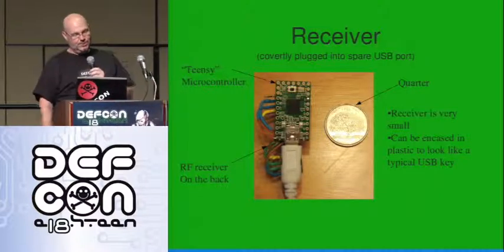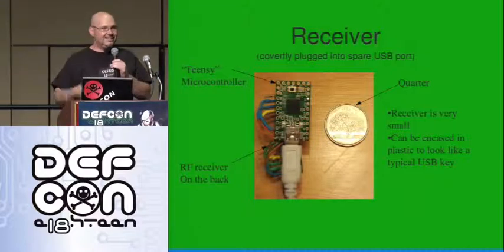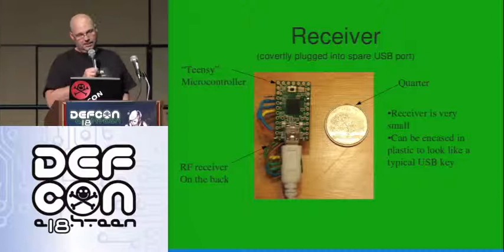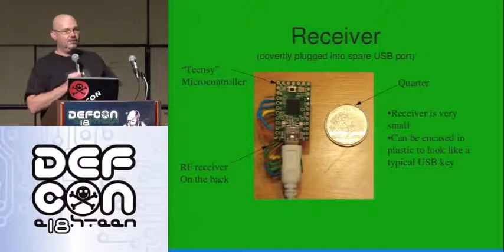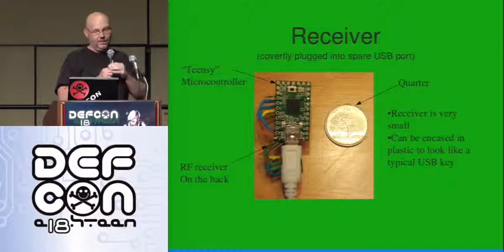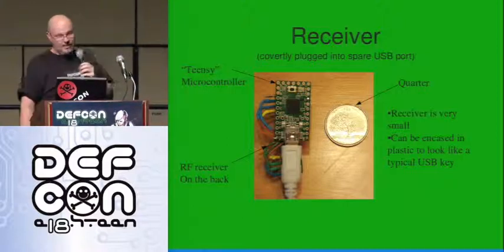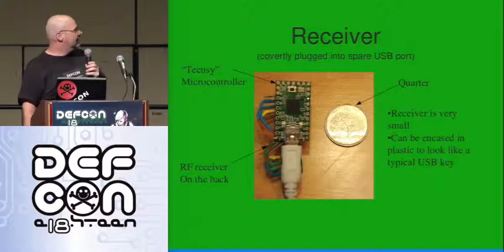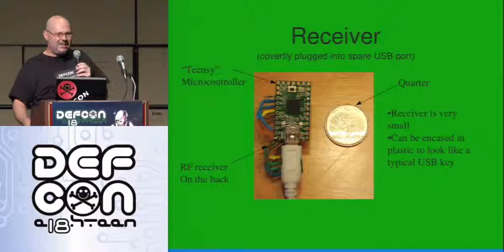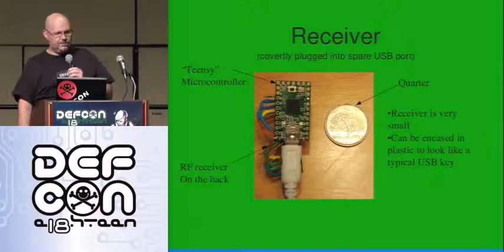Here's what the receiver looks like — it's a Teensy microcontroller, 18 bucks. Small, fun, easy to play with. There's an RF receiver soldered on behind it. The quarter is just to show the size — it's pretty small. You could probably fake a USB key, maybe slightly larger than a USB key depending on how big the key is.